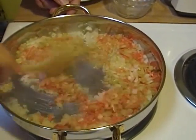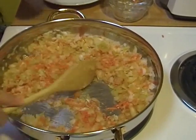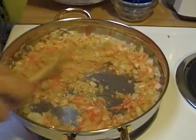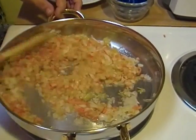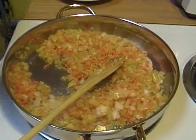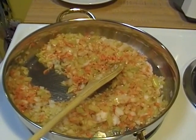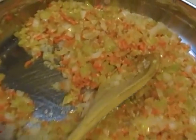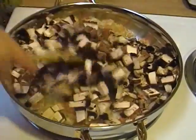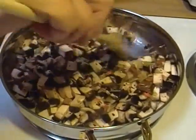The recipe does call for frozen green peas, but I don't care for peas and didn't like the way they looked in the finished product, so I'm not going to use them. It also called for rosemary — I like rosemary, but today I'm going to go with marjoram instead. I would have preferred thyme even more, but I didn't have any on the shelf. So we're going to go with marjoram because that's easy. We're going to sauté everything, including the mushrooms, until the onions are translucent and the mushrooms have rendered some of their liquid.